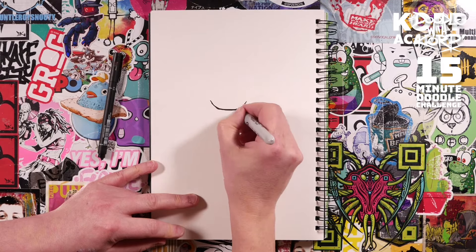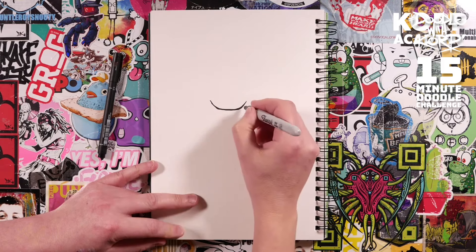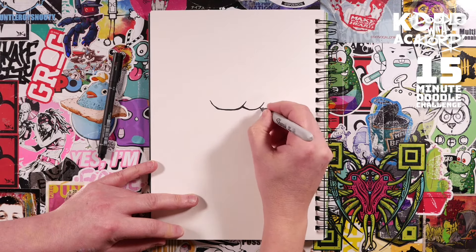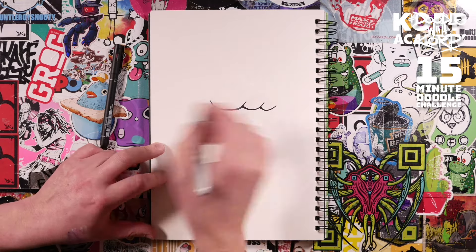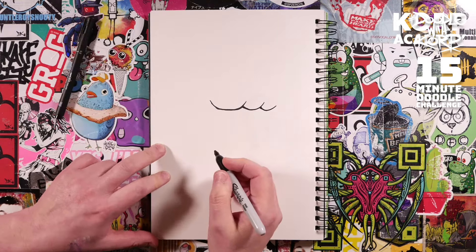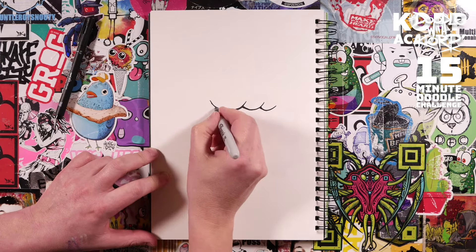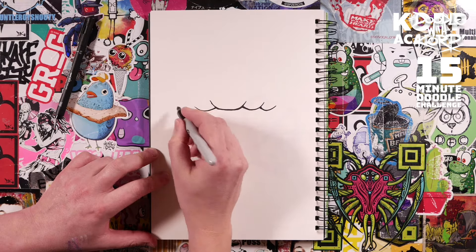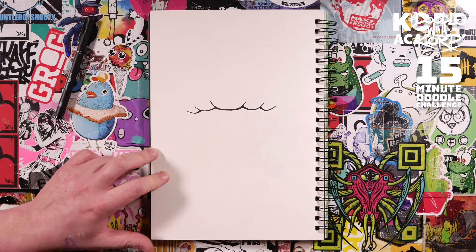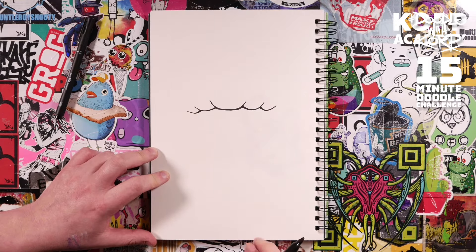First off, draw a little curve going across right in the middle of the page. This is going to be the base of the toadstool — the bottom of the cap. Just flick a few lines off either side, a little smaller one there, keeping it nice and wonky. You can see how I'm double-lining everything to make those lines wonky. Wonky lines are easier to draw and look much better. Our skull is going to grow out from that section.